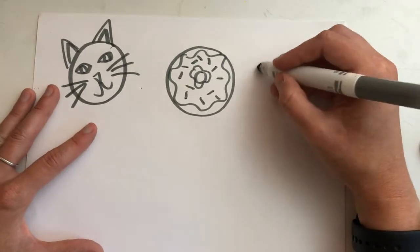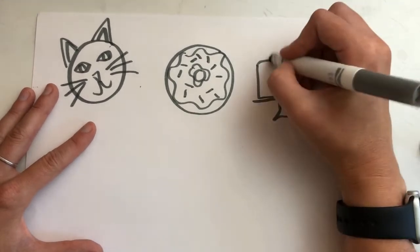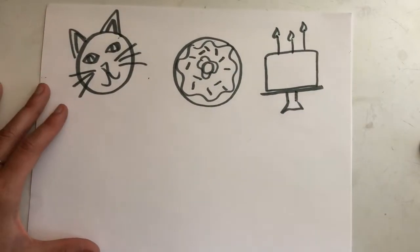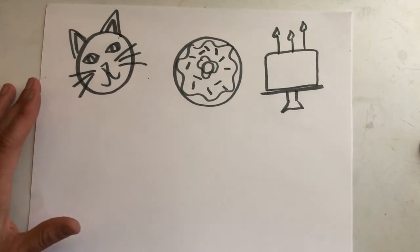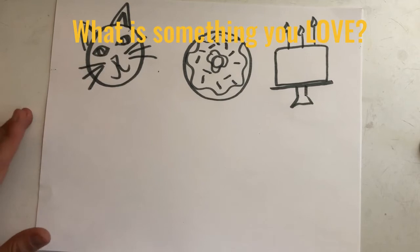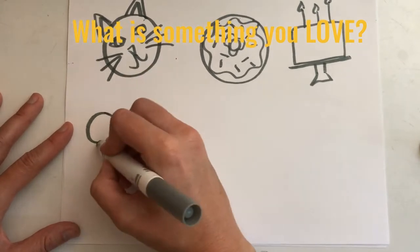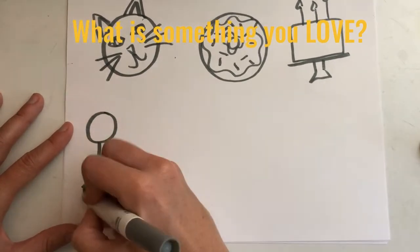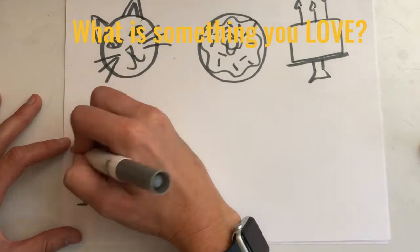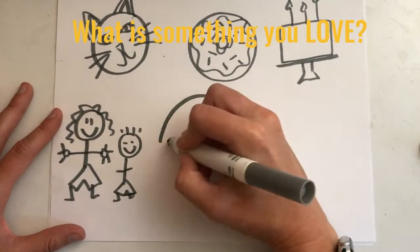I have more than one favorite food. My other favorite food is birthday cake, so I'm going to draw a birthday cake also. Next question: what is something that you love? It can be more than one thing. For example, I love my family, so I'm going to draw a few people. And I also love rainbows, so I'm going to draw a rainbow.